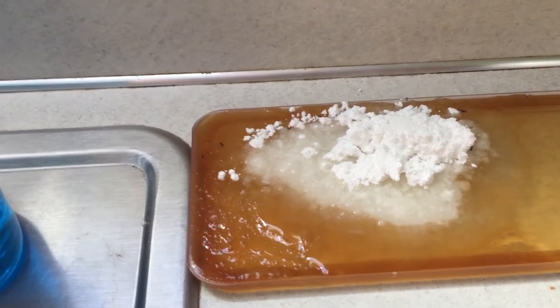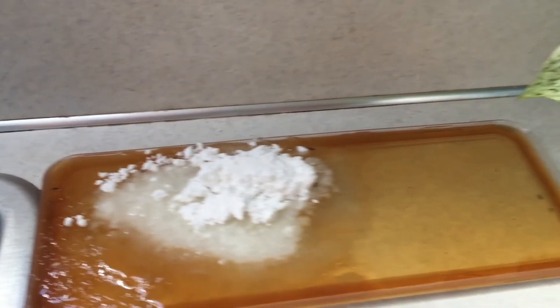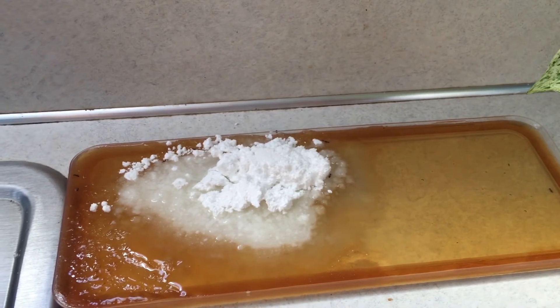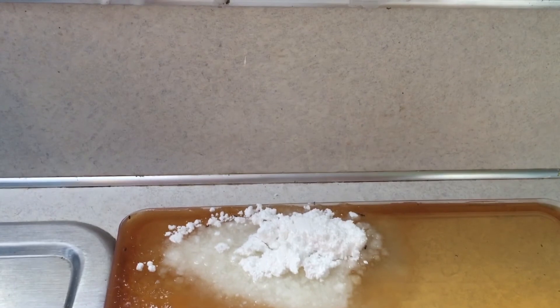After 24 hours there's nowhere near as many ants as there were the day before. I'm going to leave it out for a couple days to make sure I get any stragglers, but usually this will take care of them for the season. If I have to, I'll do a second application, but usually one will do just fine.